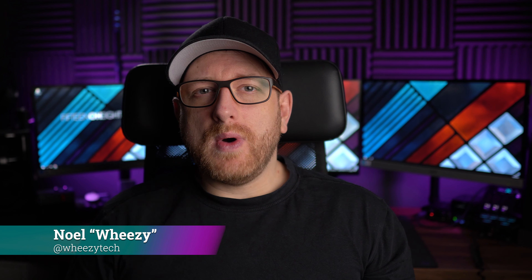Hey guys, this is Noel, and this is Wheezy Tech. On this channel I take a look at a thing and let you know what I think, so if you're into that kind of stuff, make sure you subscribe and hit that notification bell. In the interest of full disclosure, the ComfoBuds Pro were sent to me by OneMore for the purposes of this review. Whether I get sent a review sample or purchase something myself, I'm always going to give you my honest take. OneMore provided no compensation, nor did they have any input on this review — they're going to be seeing this for the first time, same as you guys.